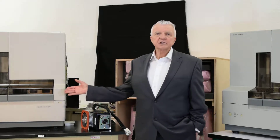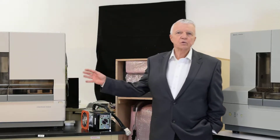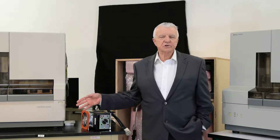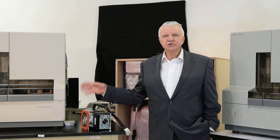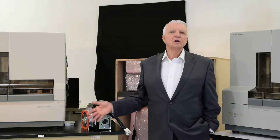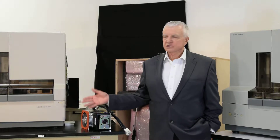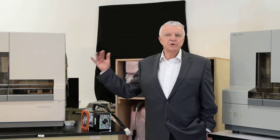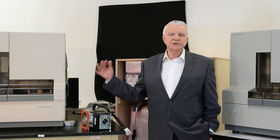On a DNA sequencer, on the back right corner, you'll see the date of manufacture and you'll see the serial number. You should get that on any quote that you get, just like if you were going to buy a car, you would want to know what the VIN number was. That's on the back of the 3730XLs, the 3130XLs, the 310s, etc.